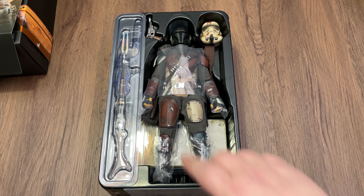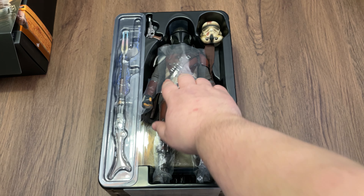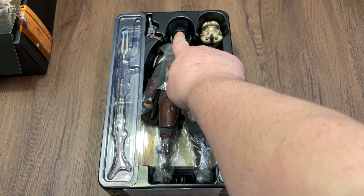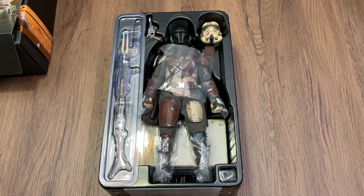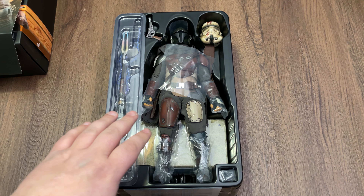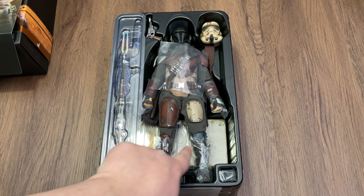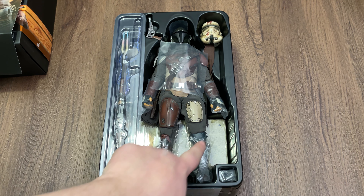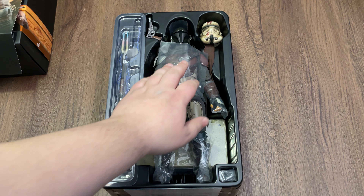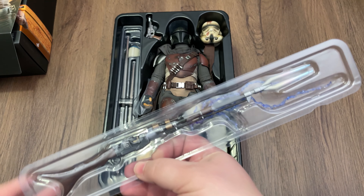When you take the top cover off, you'll notice this piece of plastic. If you do wind up getting one of these figures, don't lose these — it sits on top of the paint on his helmet to keep it from rubbing on the inside of the plastic and having the paint rub off. If you ever put it back in the box, you want to wrap everything back up like this. Sometimes you rip these open to get them out, but keep everything so you can keep your figure nice if you ever store it.